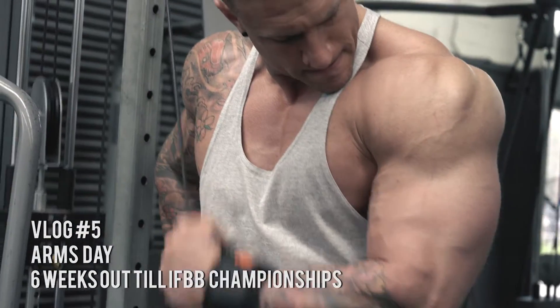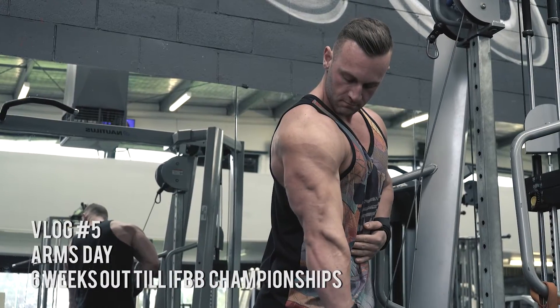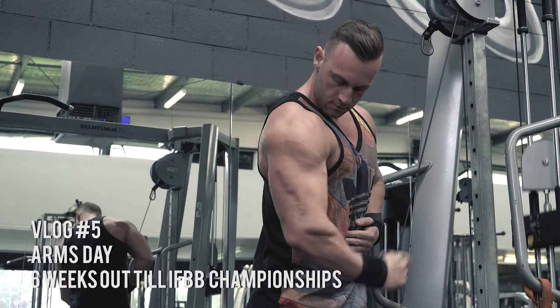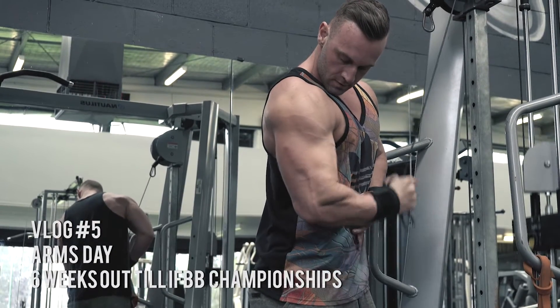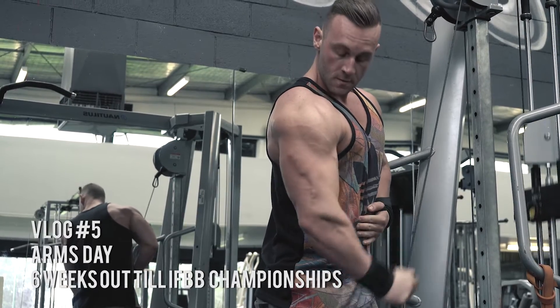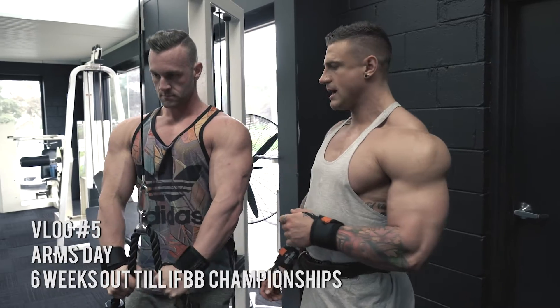Next up we're going to be doing a one-arm to the side cable push down for your triceps. Just bring your arm down, squeeze really hard at the bottom, and don't bring it any higher than your chest because you don't want to move your arm - just keep it locked in. Just move down and get a good squeeze.